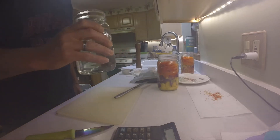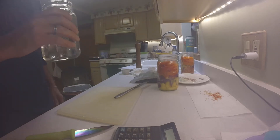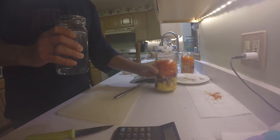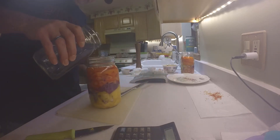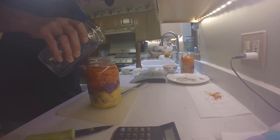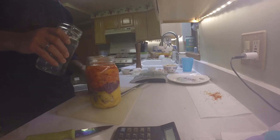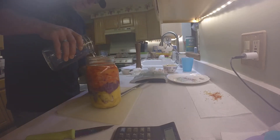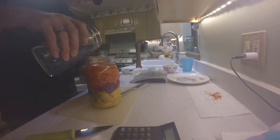All right, look at that - the brine is clear. There's nothing floating; it looks like the salt is all dissolved. So what we're going to do is fill the jars up.